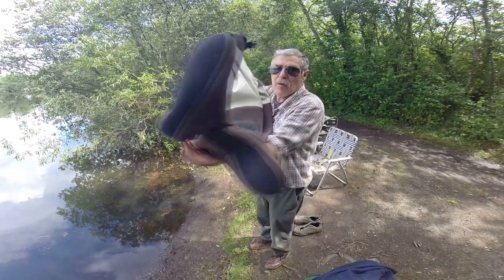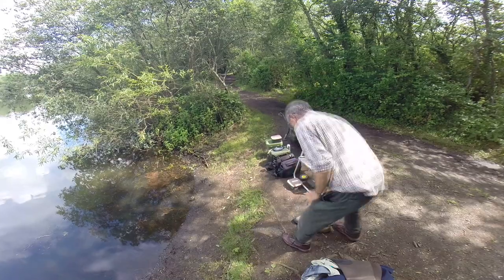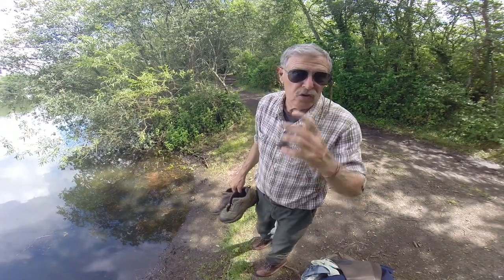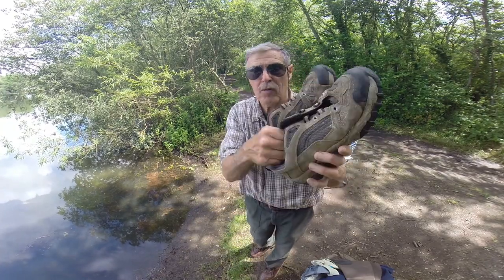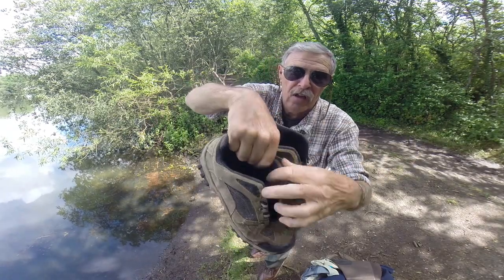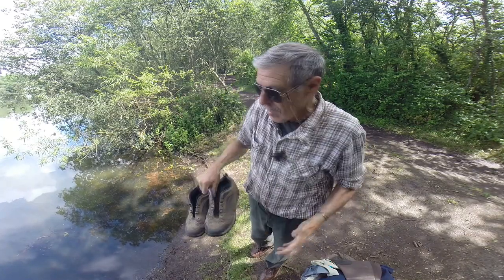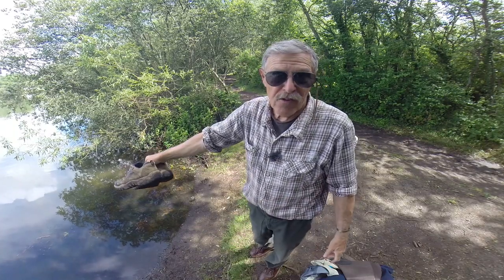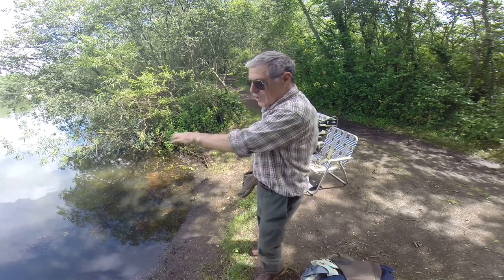What I've done is previously used old pairs of sawn-off waders that have leaked, and I've got a really old pair of trainers I use when I launch my boat as well. I've cut the laces and tongues out so nobody's likely to steal them, and I can slide them on. You should be careful shuffling along — I'm not going to go out far because being a gravel pit it could drop off. I'll just clear a patch here and put some bait in to get some fish moving into that area.